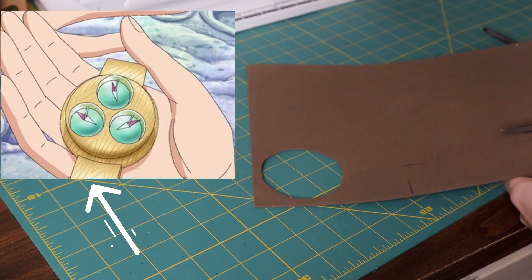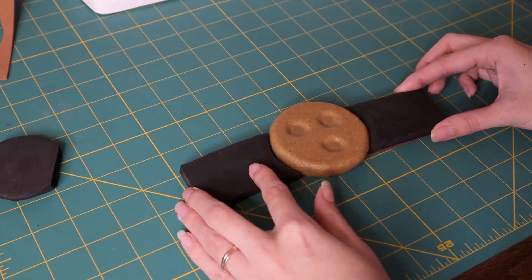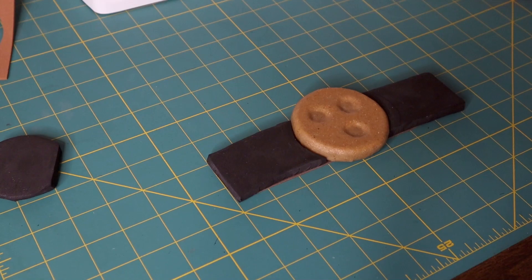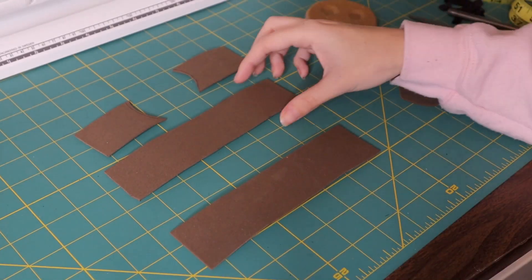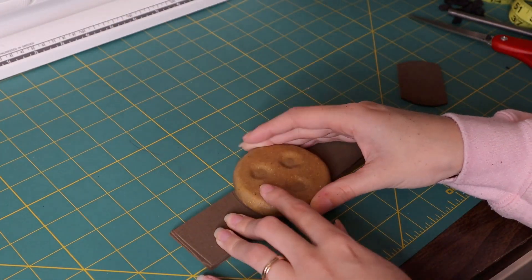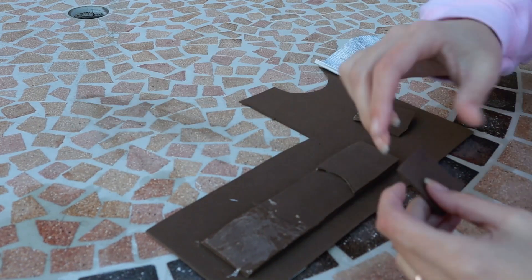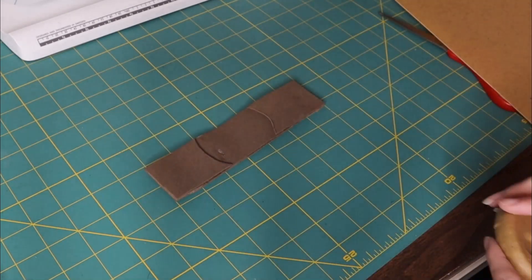I originally wanted to make this wrist piece out of quarter-inch EVA foam, but I quickly realized that with my tiny wrist the quarter-inch foam was never going to bend drastically enough to fit around it. So instead I went with three layers of the two-millimeter craft foam. Two of those layers extend all the way around the wrist, and a third layer sits on either side of the log pose base — this gives the illusion of the base being embedded into the wristband. Using E6000 glue again, I glued together all the different pieces of the bracelet and gave that another 24 hours to dry.